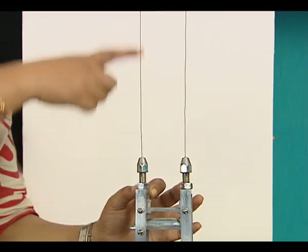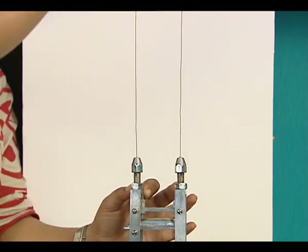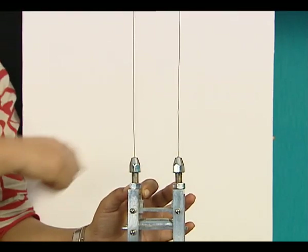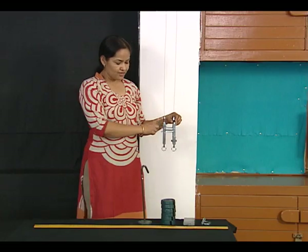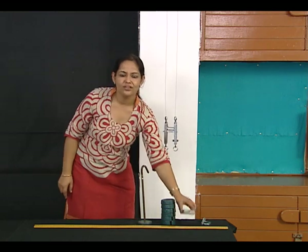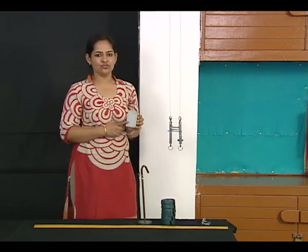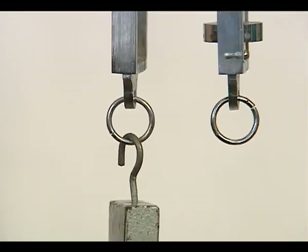This wire here is called the reference wire, and the other one which is attached to the micrometer screw is called the experimental wire. Before we start, we always attach a standard weight to the reference wire just to remove all kinks in the wire.